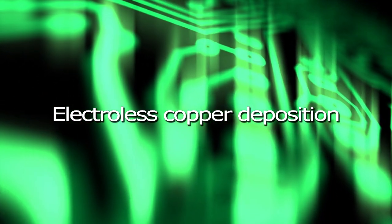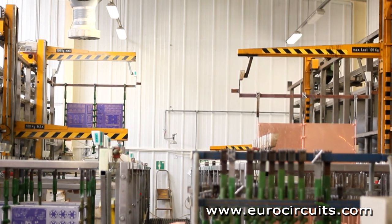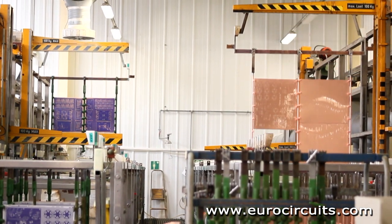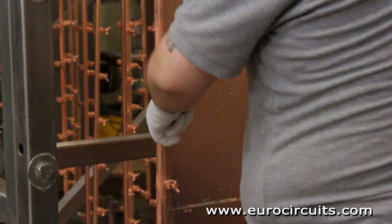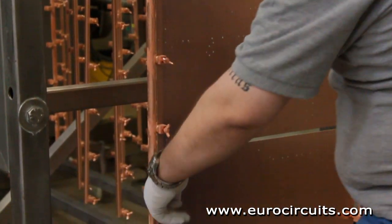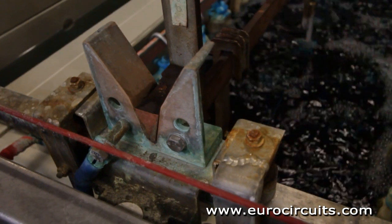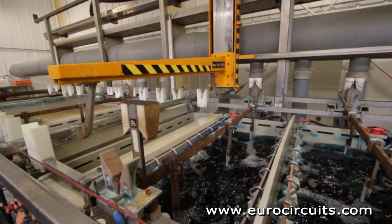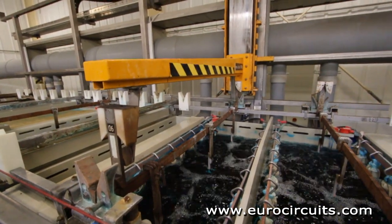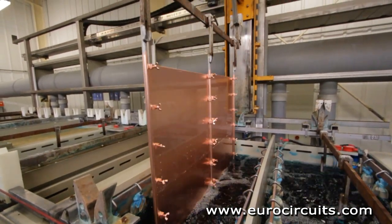The first step in the plating process is the chemical deposition of a very thin layer of copper on the hole walls. The operator clamps the production panels into the jigs. The line is fully computer controlled and the panels are carried through a series of chemical and rinsing baths by the overhead crane. Almost all PCBs with two or more copper layers use plated through holes to connect the conductors between the layers.